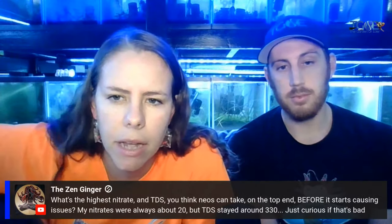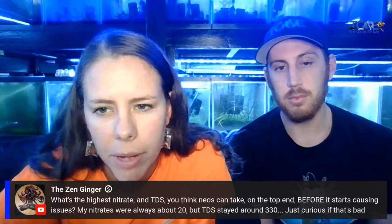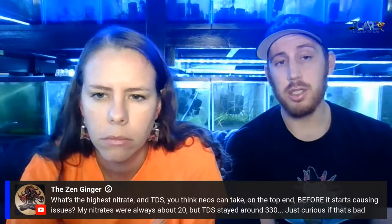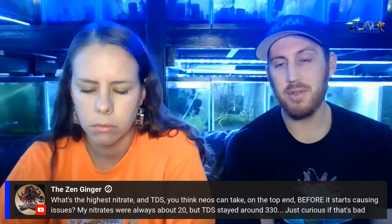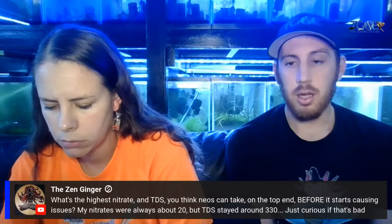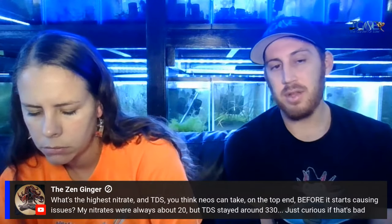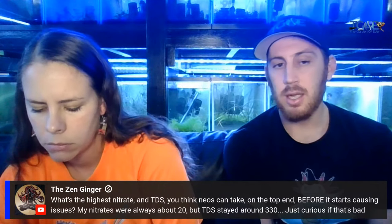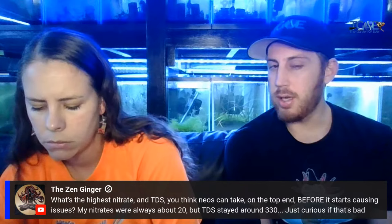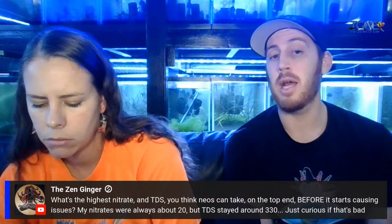Question from Zinn: what's the highest nitrate and TDS before it starts causing an issue? Nitrates were always about 20, TDS around 330. For TDS, you can go up to like 120 — honestly if you just slowly acclimate them. We've done it for the Florida State Fair at 700 plus TDS, and we also had a tank where TDS was over 1100. Nitrates at 20 are not that bad. Zero is better, but I wouldn't really worry until it's like 40 to 80. Then you're definitely going to want to do a water change, stay on top of your routine, and reduce the amount of feeding.